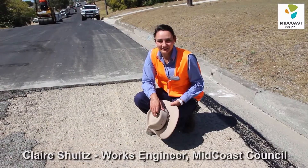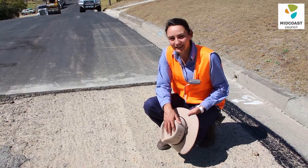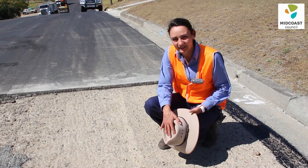Hi, my name is Claire Schultz and I'm a Works Engineer at Midcoast Council. Today we're back in Wingham looking at the final stage of the heavy patch reshield project in Combined Dennis Street.